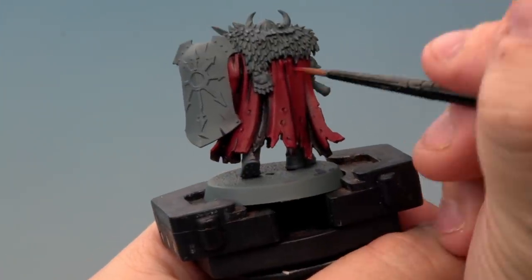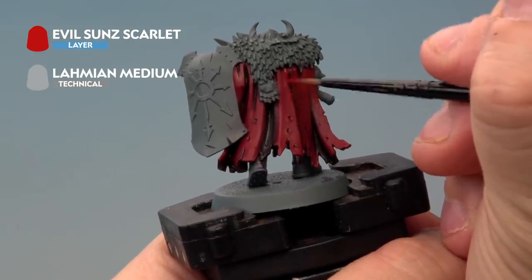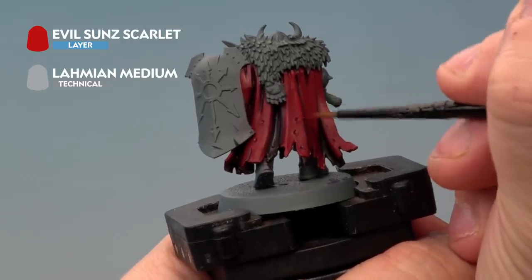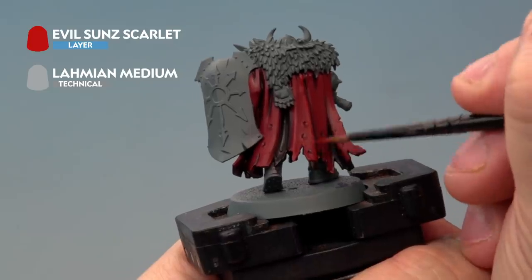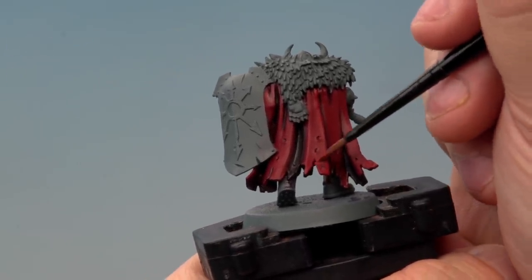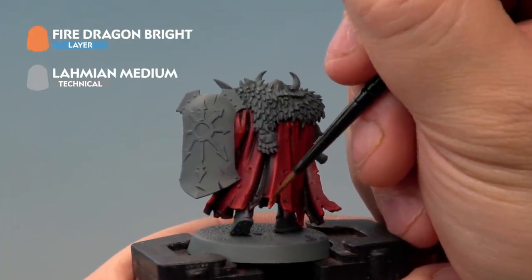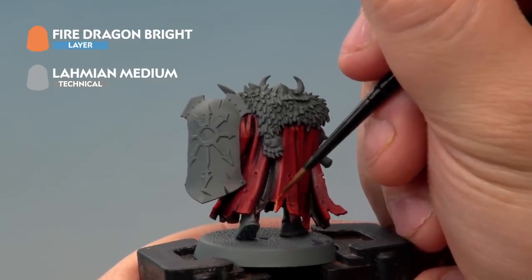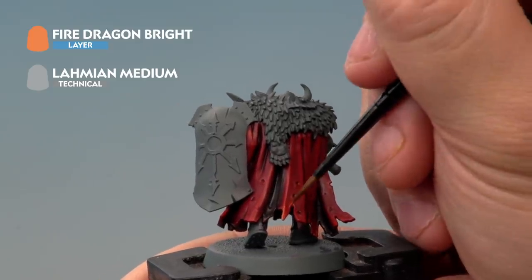Next up we're adding highlights with Evil Sun Scarlet mixed with Lahmian Medium about one to one. We're using a medium layer brush and just adding it to the very tips and ridges of the cloak, dragging it down. It's quite a subtle colour change but that's perfect — it picks out the highlights and adds definition to the cloak. The last highlight we're applying is Fire Dragon Bright, again mixed roughly one to one with Lahmian Medium, painted very carefully inside the highlights we just applied. Be as neat as you possibly can to get really fine control.